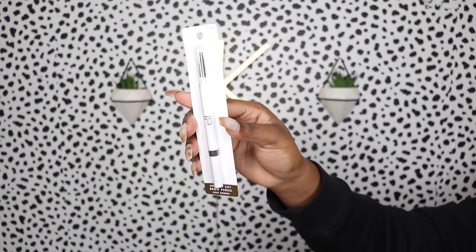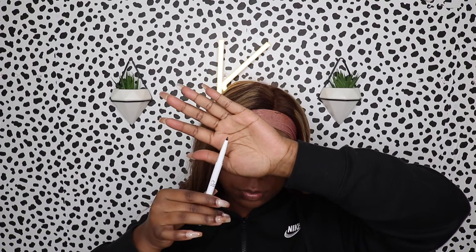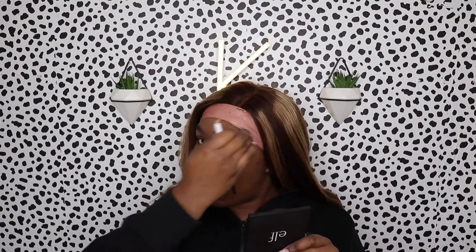First things first, I'm doing my brows with the elf instant brow pencil. This pencil is literally only two dollars — you get a lot out of it because it doesn't take much to fill in your brows. It's dual-ended so you also get a spoolie, and it's my favorite brow pencil. I've never really liked brow pencils until I used this one. I'm going to skip through this process and come back when I'm ready to prime.